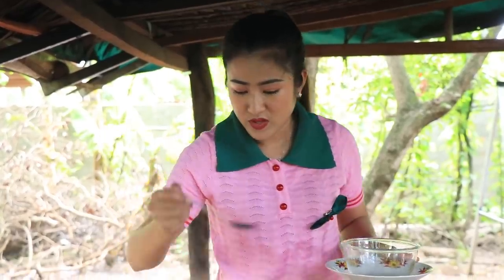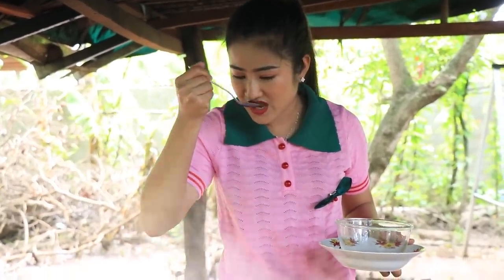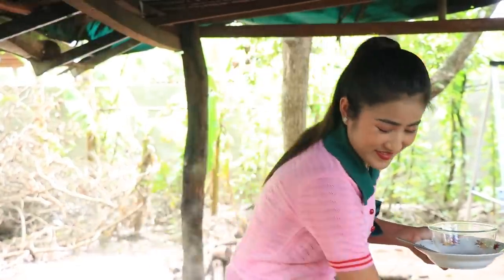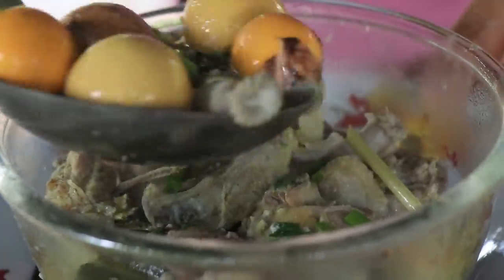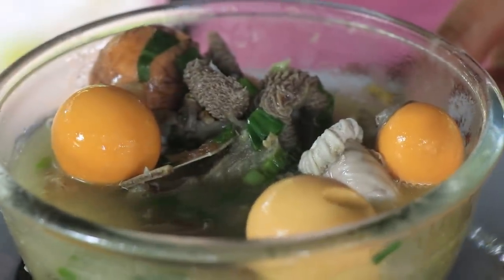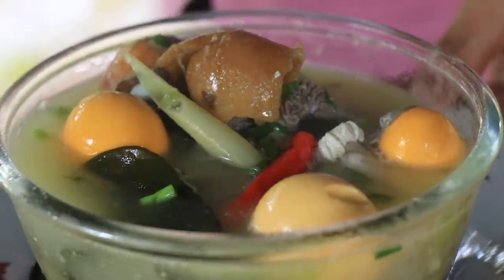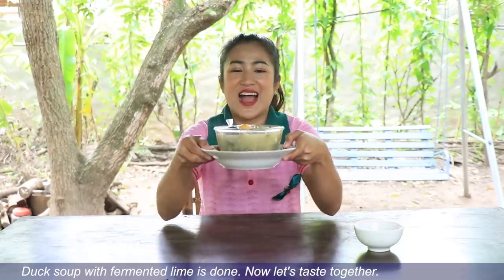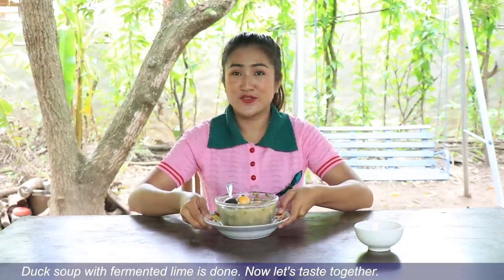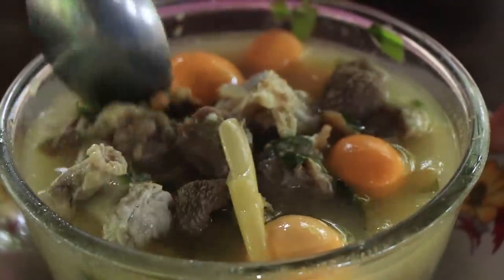I think it's fluffy. It's a great time. It's very nice. We have to eat the bread and we will eat it. It's delicious, so I have to eat it. We can eat it with a little bit more. It's delicious.